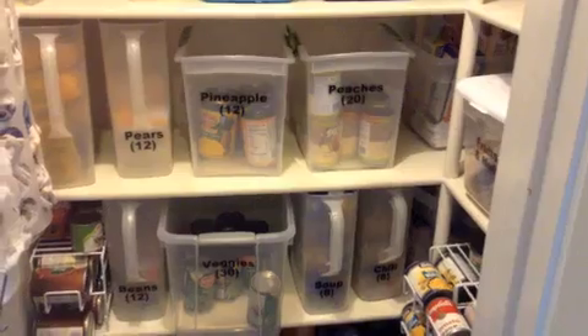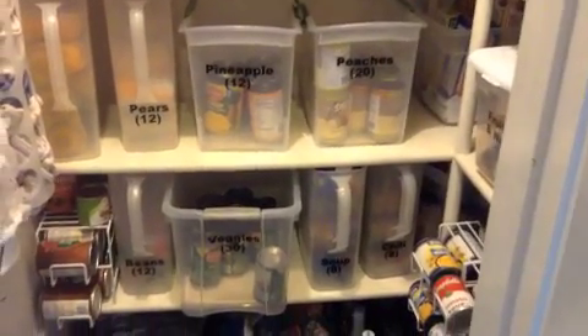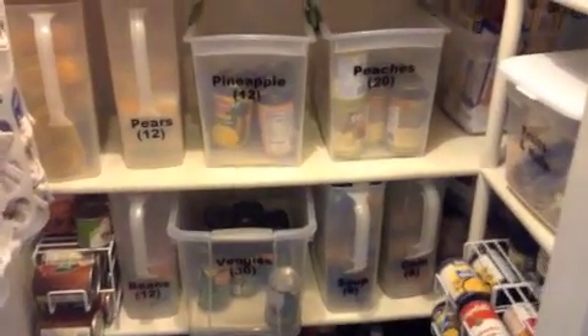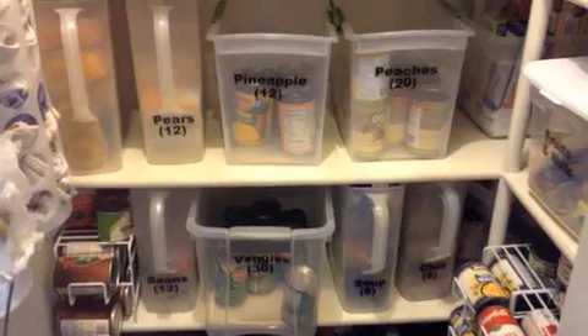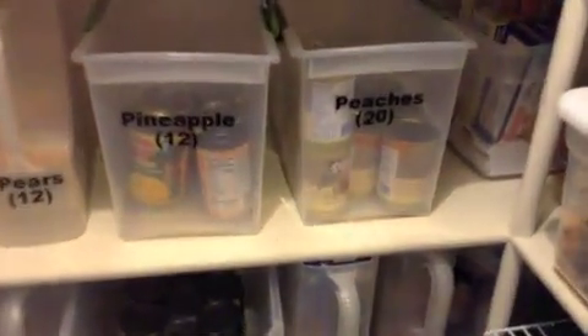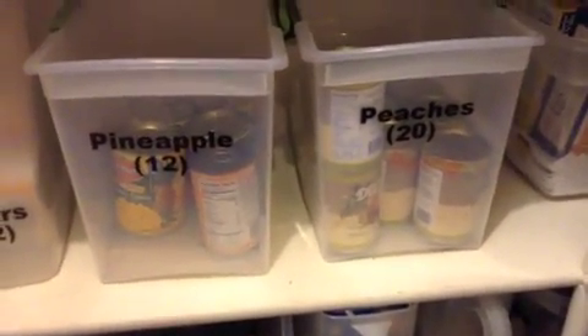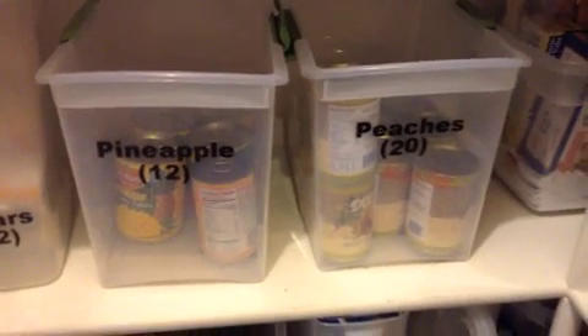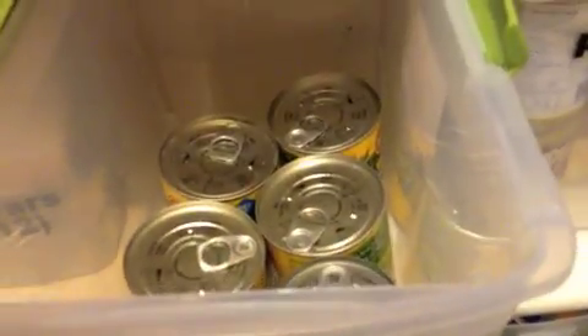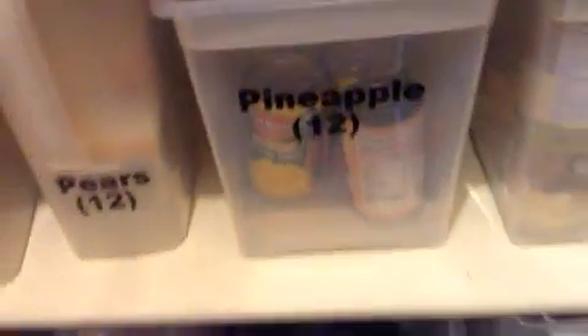One of the things I found really helpful is finding the right bins. A lot of bins have a really fat lip around the edge and taper down to the bottom — they're strong but take up a lot of space. I was excited when I found these bins because they don't have as much of a lip and don't taper as much, so I can fit more in them. The cans fit in more easily and I can stack them better.